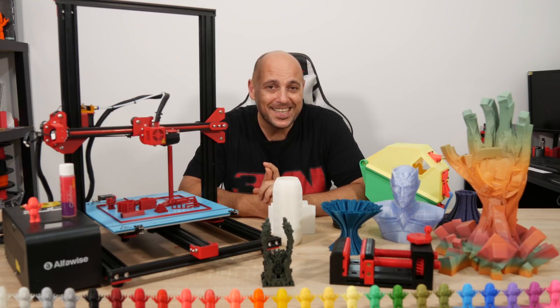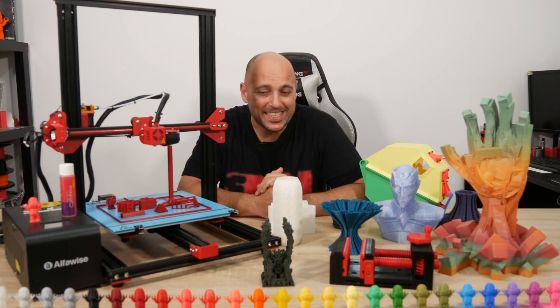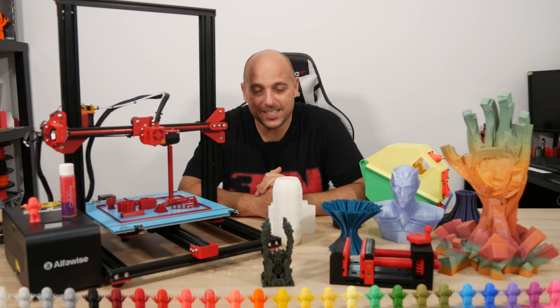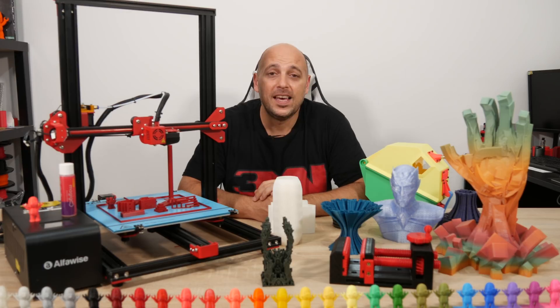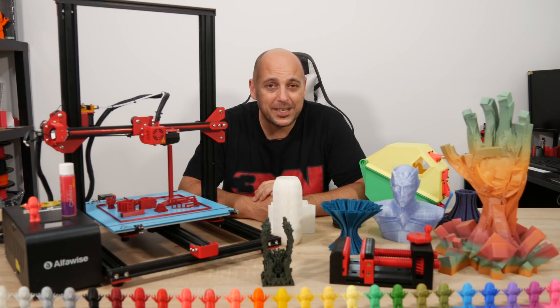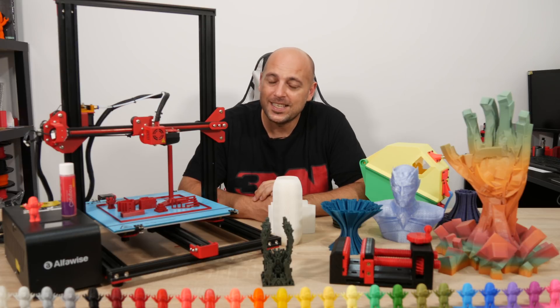The Alphawise U20 is Gearbest's in-house brand and it exists to compete with the CR10 in that section of the market. With a price tag of $299, it can definitely grab your attention. The question is: is it any good? Stick around and you'll find out.